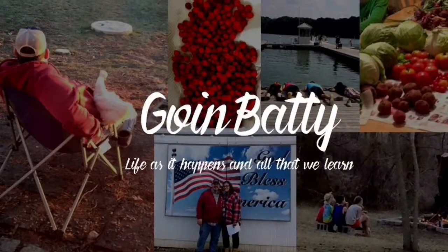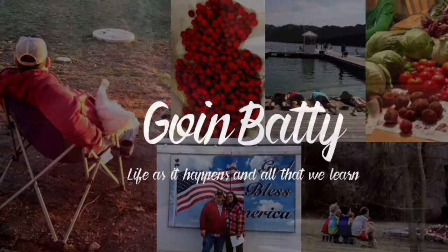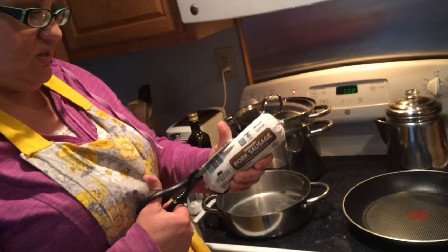Hi everybody, I'm Kevin and I'm Heather and we're going batty. We've got a great dish we want you to see. Today we are making what my daughter calls PBS, which is not the public broadcast system — it is actually pasta, broccoli, and sausage.